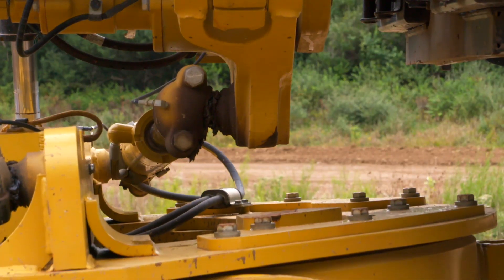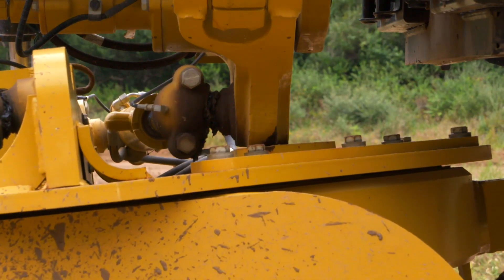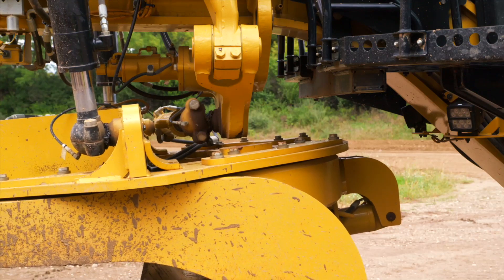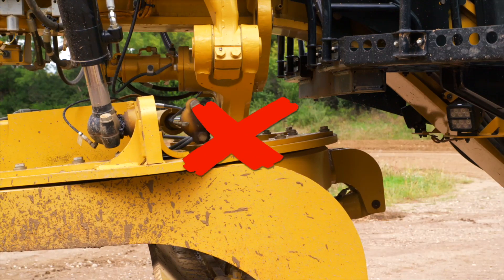Contact between the drawbar and link bar can also occur when the drawbar is centered and in the fully raised position. Care should be taken to avoid contacting the linkage. When centered and in the raised position, avoid center shifting unless there is clearance between the drawbar and the link bar.